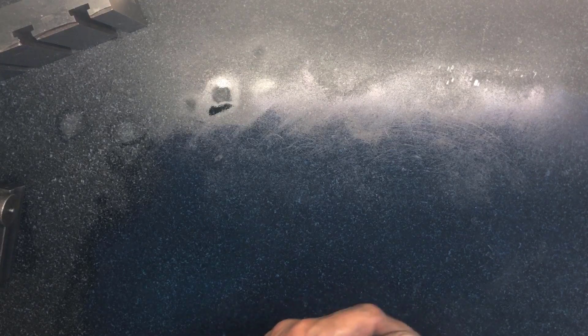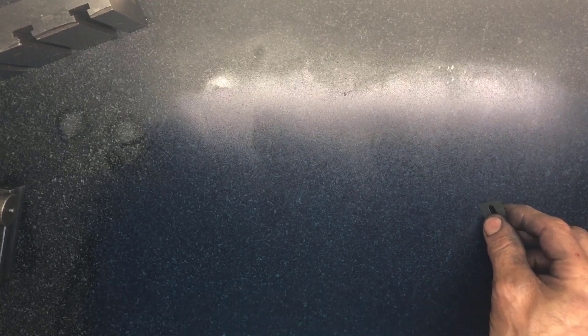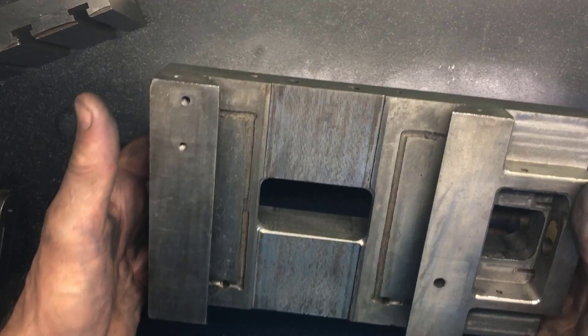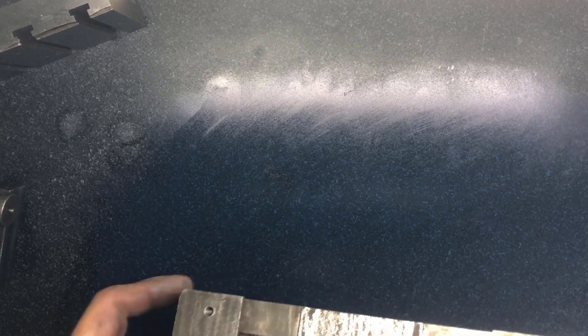And then the next one - I don't know if you see what I see, but there are some smaller particles here that I don't want to get rid of. This is just a relief area over here, but we can test it anyhow.